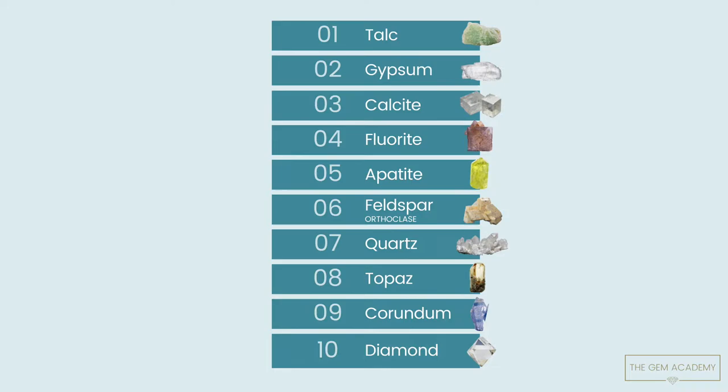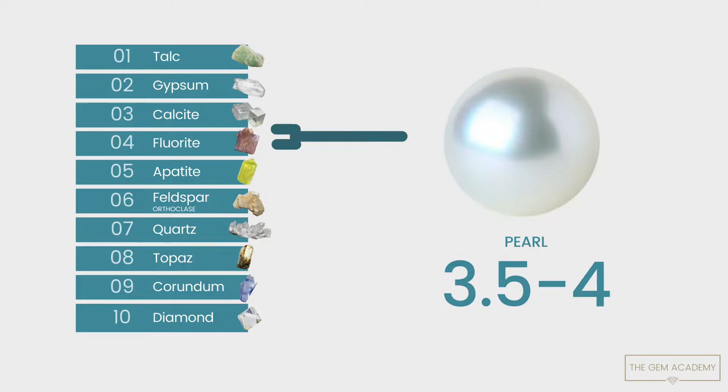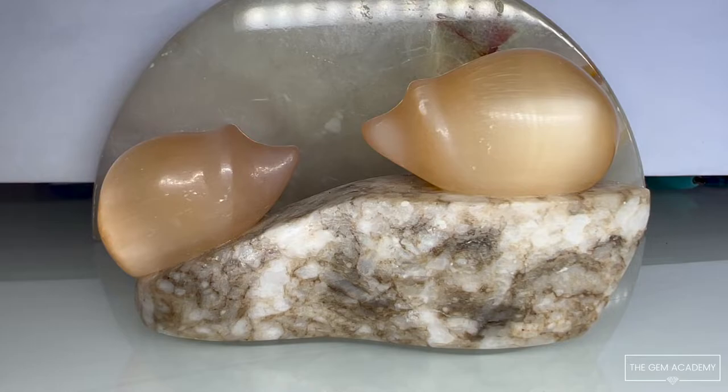Other common minerals were positioned in between. The minerals chosen for this scale are not random — they were specifically selected as all varieties within these minerals have a consistent hardness. We can use the Mohs Scale to express the hardness of other gemstones and materials. All materials can be scratched by a material of equal hardness or higher.